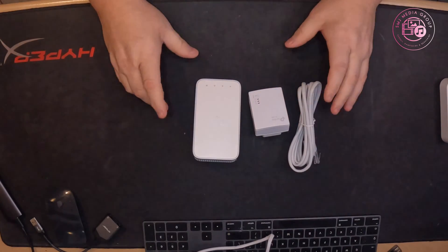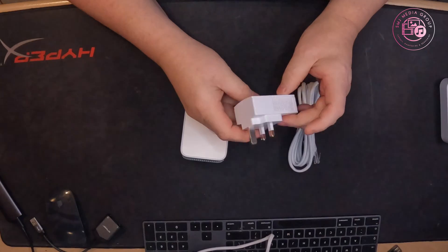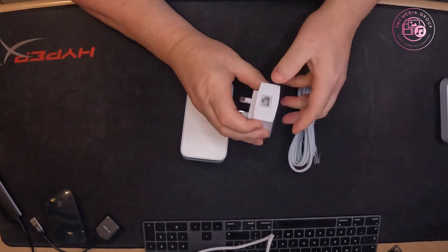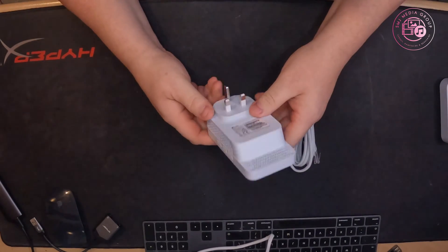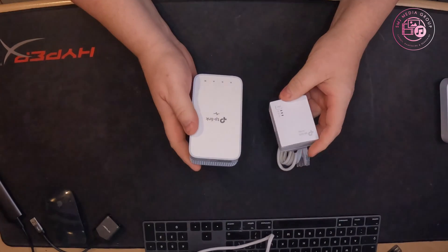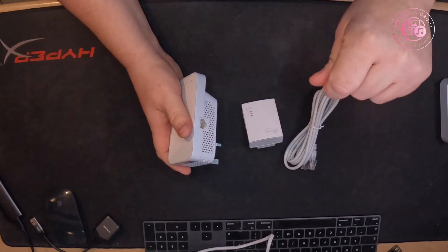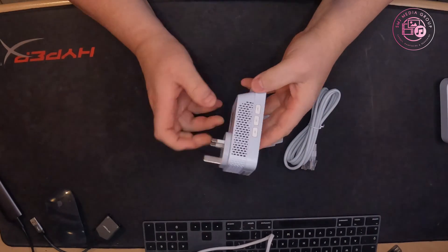So we've got one of these, which we're quite used to — the AV1000. That's just a basic plug with a gigabit ethernet port on the bottom. And then this is the Wi-Fi module. You get the Wi-Fi module and they pair together straight out of the box, which I'll show you in a sec. It's got a gigabit port on the side, so if you want to plug a console into it you can, or you can just use the Wi-Fi on here as well.